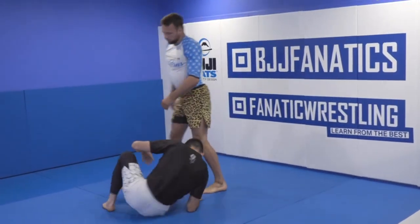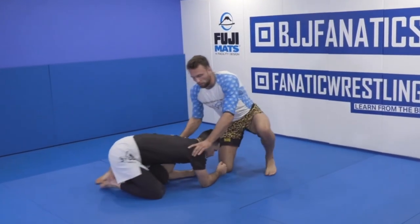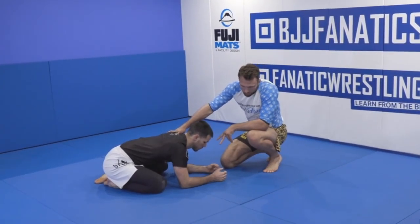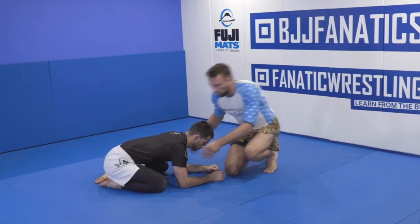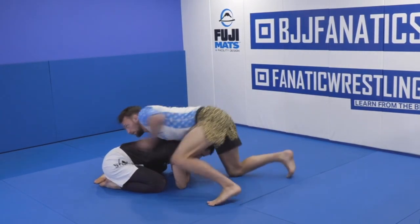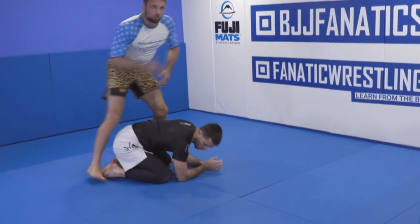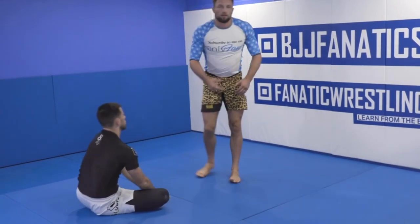From the front headlock we can use the threat of submissions to set up go-behinds. Placido while on his elbows has the ability to hand fight and can flatten my hands, but if he's hand fighting me he is not underhooking me. So he cannot actually defend the go-behind while at the same time defending strangles.